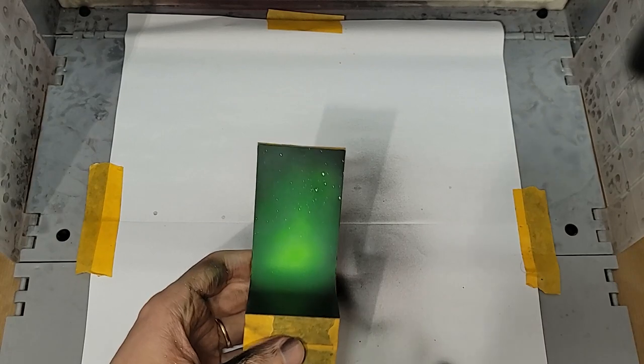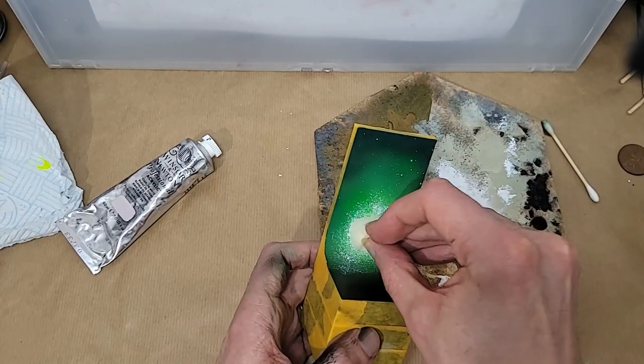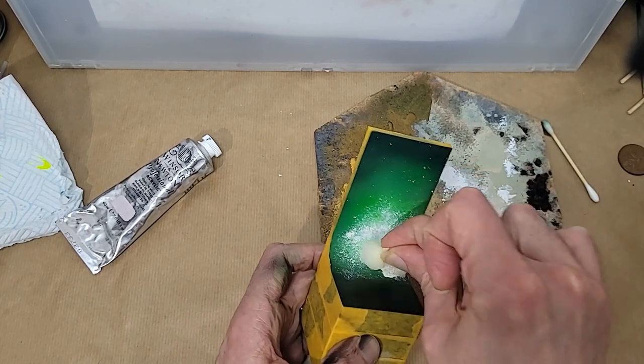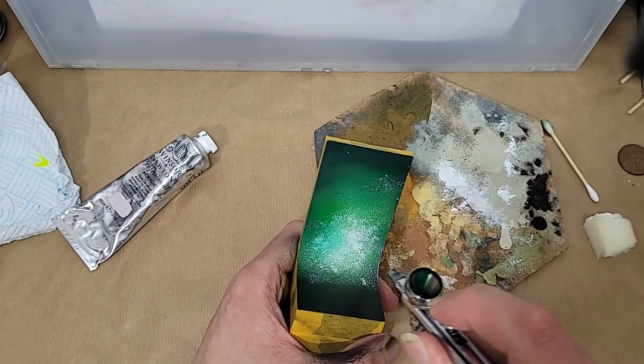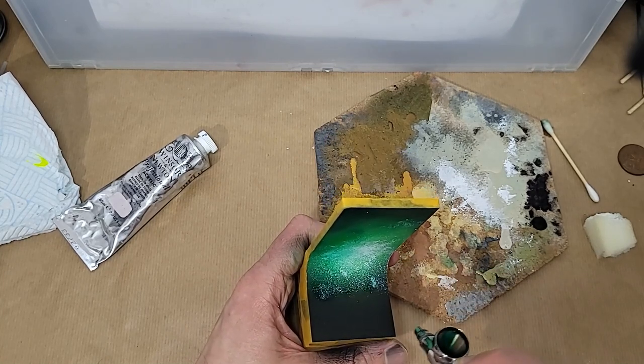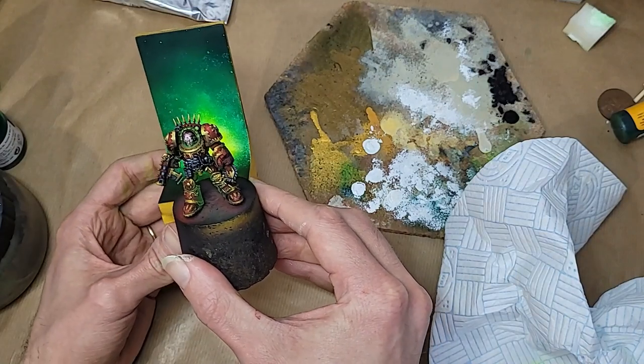Still all a bit smooth though, this background, so next I went in with some white paint and a sponge. By alternating between the sponged-on white and thin layers of transparent greens and chartreuse, I slowly built up that rich, smoky texture. Alright, that's looking good now — it's time to move on.